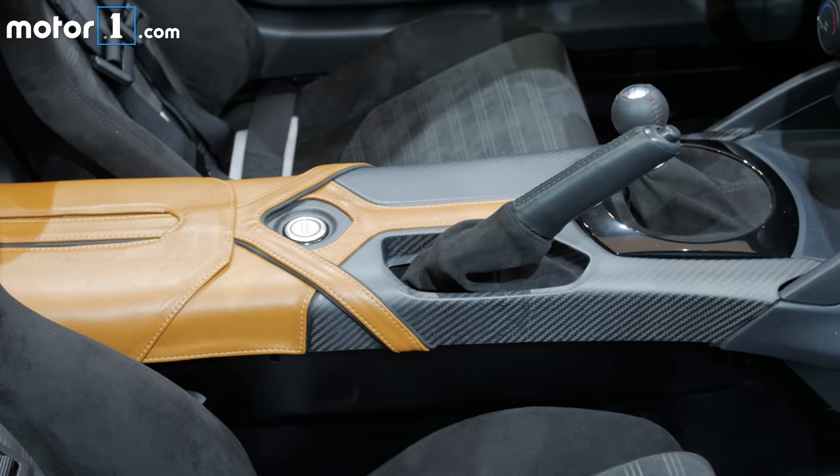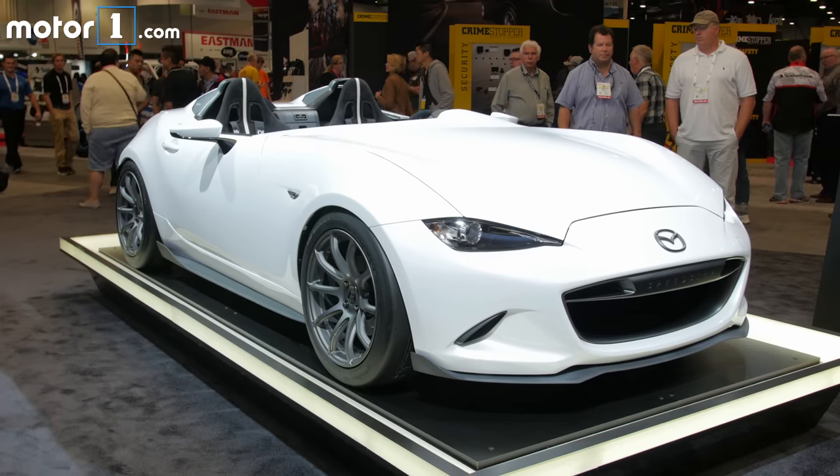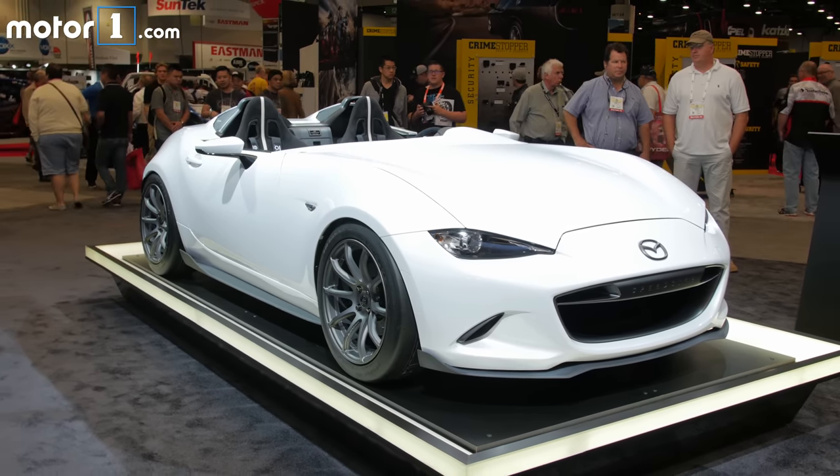And to top it off, this car gets the adjustable suspension, raised wheels, and slick tires of the MX-5 Cup car. In other words, it goes just as well as it looks.